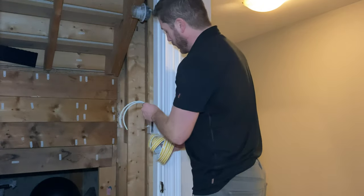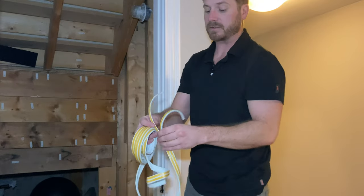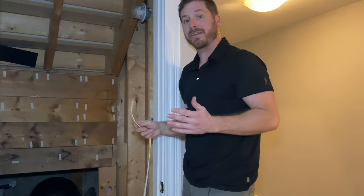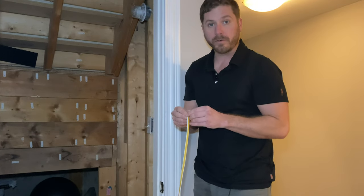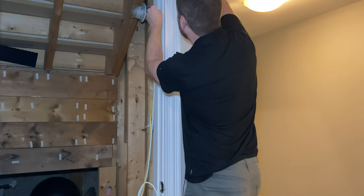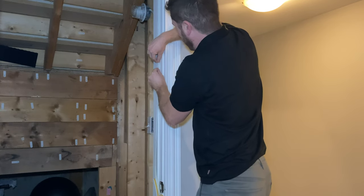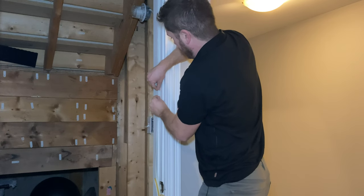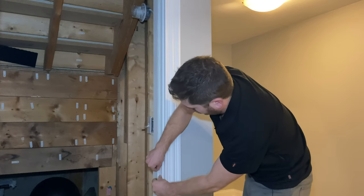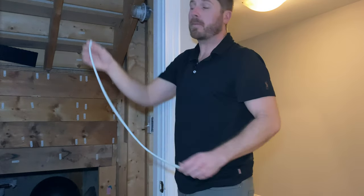As you can see, the full-width weather strip wouldn't fit if you applied both sections together in this narrower spot — that's why you want to separate them. When you do split them, you effectively have double the amount, so you can likely do more than one door with just one small roll. The split strip fits perfectly into this little section and will make the door seal a lot better once closed.